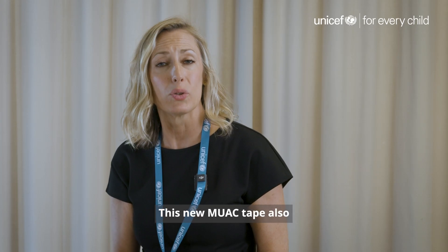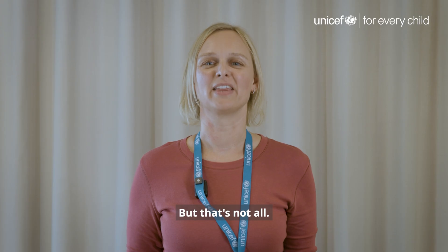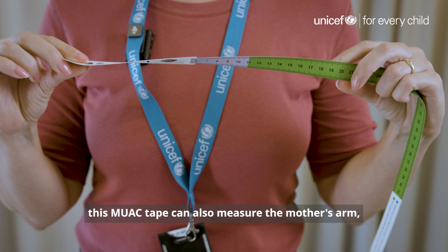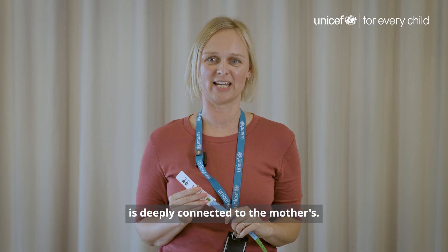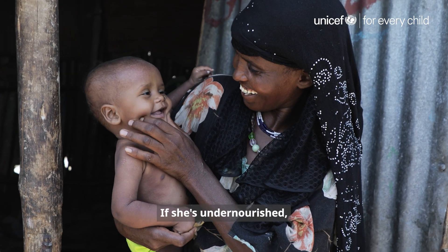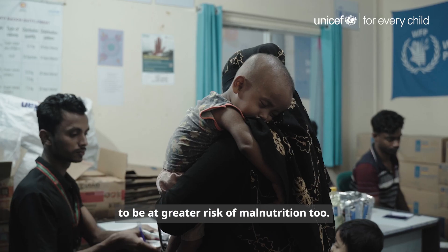This new MUAC tape also helps track brain development by measuring the infant's head circumference. Flipped over, this MUAC tape can also measure the mother's arm, because an infant's health is deeply connected to the mother's. If she's undernourished, the infant is highly likely to be at greater risk of malnutrition too.